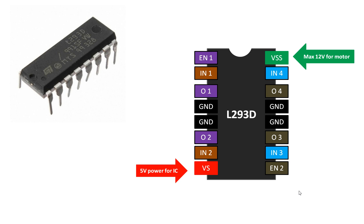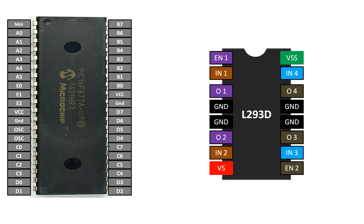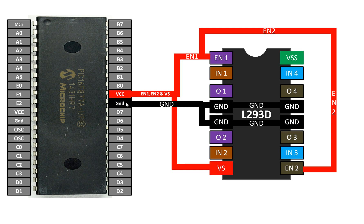This is the total pin configuration of the L293D IC. Now let me show you how to connect it with the PIC16F877A. This is our PIC16F877A microcontroller with 40 pins — the DIP version. Enable one pin goes directly to VCC to enable gate one. Enable two pin also goes to the VCC 5-volt supply. The VS pin also goes to the 5-volt supply. These three pins are connected together to the 5-volt supply, and the four ground pins are shorted together and sent to common ground.